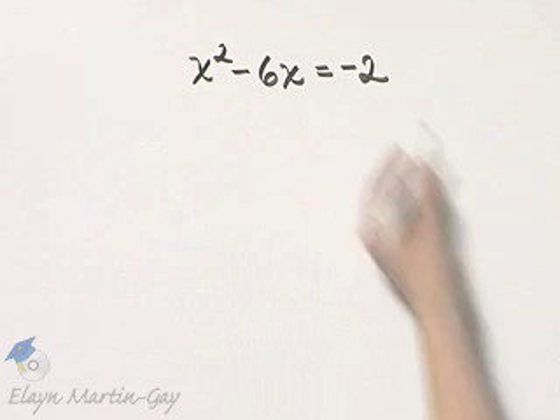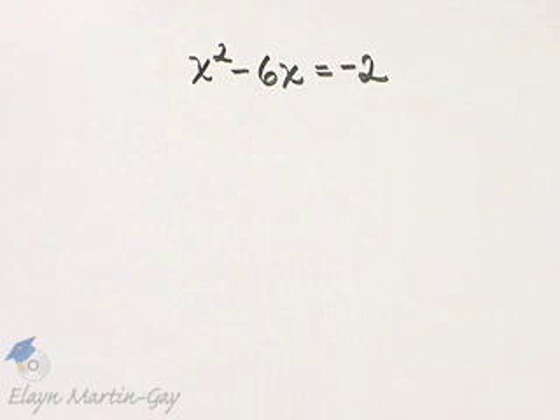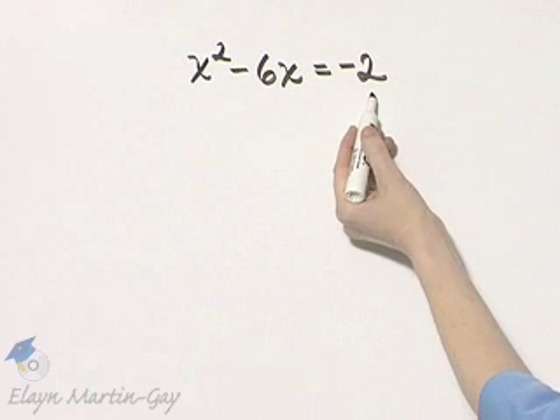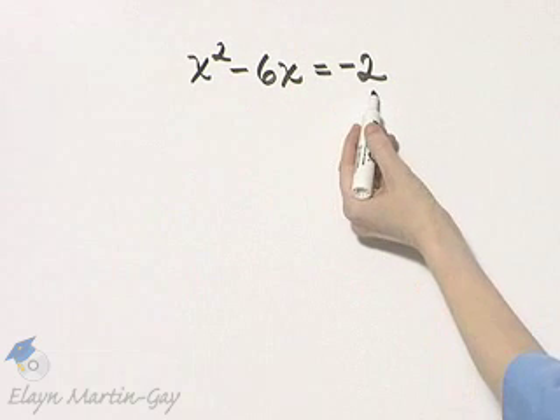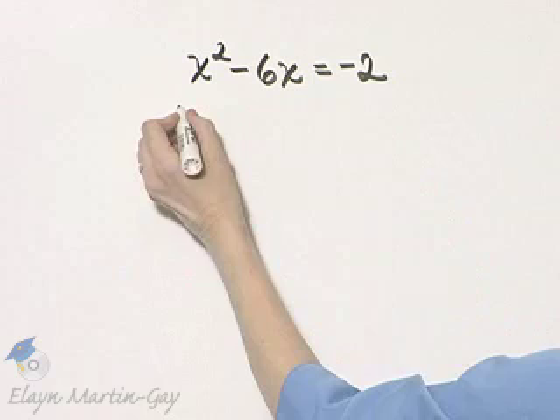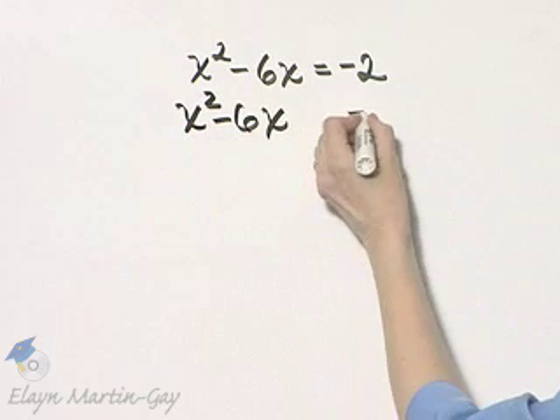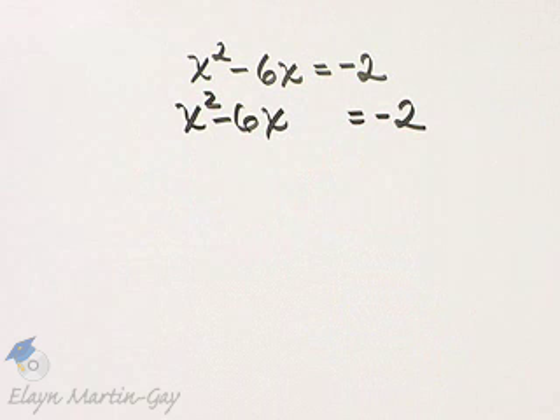Notice it is a quadratic equation. Since I'm solving by completing the square, I'll go ahead and leave this constant on the right side of the equation. And notice I have x squared minus 6x. I'll leave a space — that is equal to negative 2.